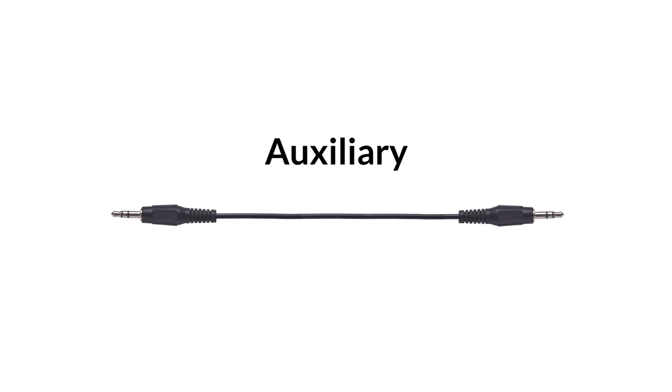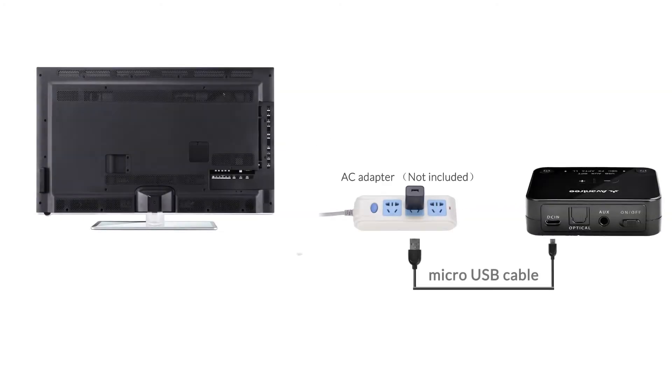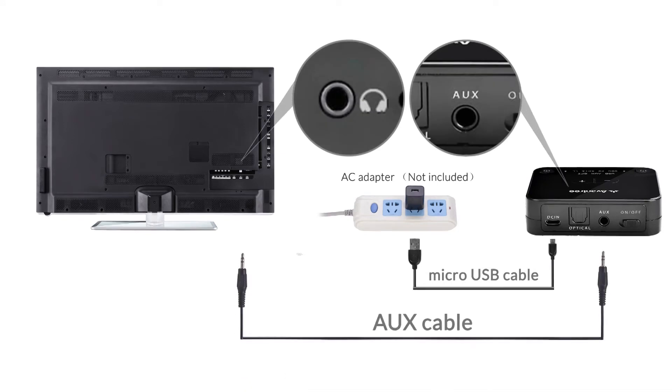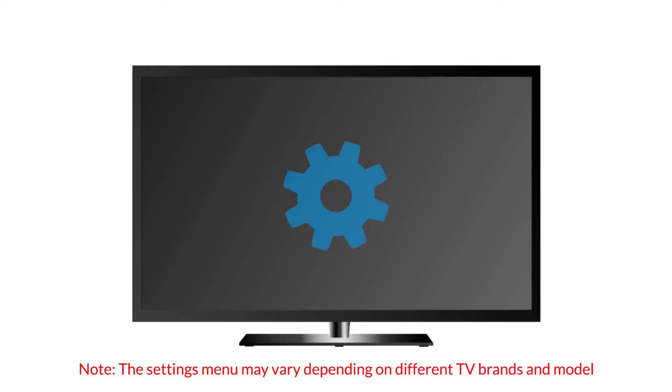If you're using Auxiliary, connect the adapter to your TV's headphone jack using the Auxiliary cable provided, and make sure that you set your TV's audio output to headset.